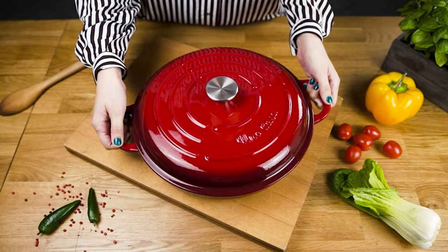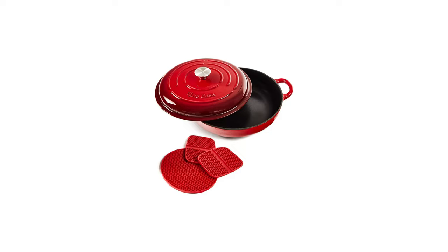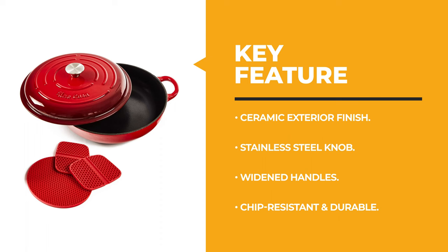The enamel cast iron casserole baking dishes truly are the cream of the crop when it comes to covered casserole dishes. The next appliance will make your time in the kitchen so much easier without breaking your bank.